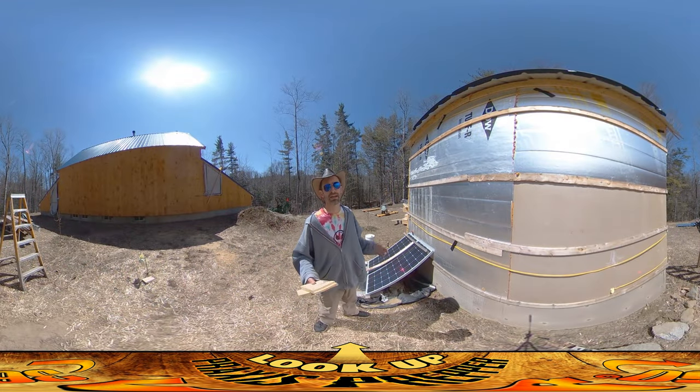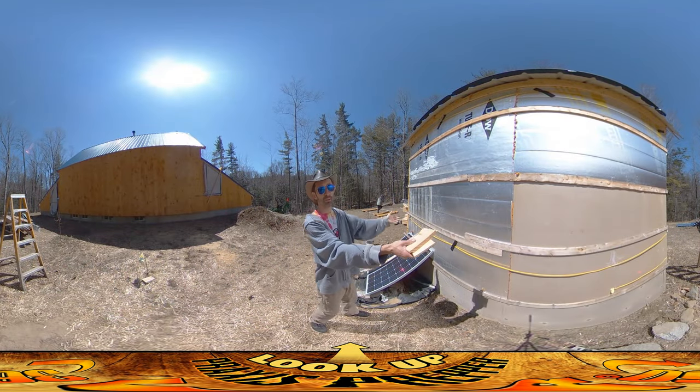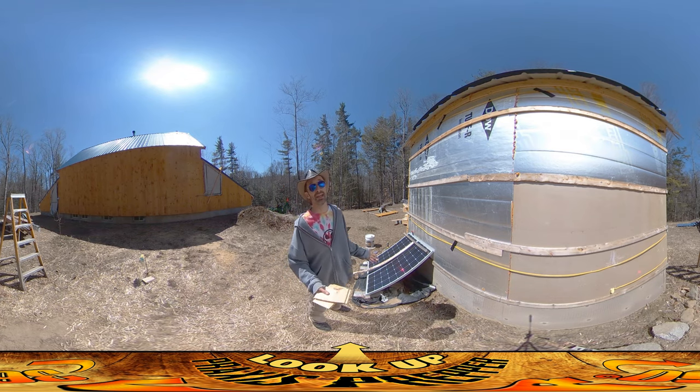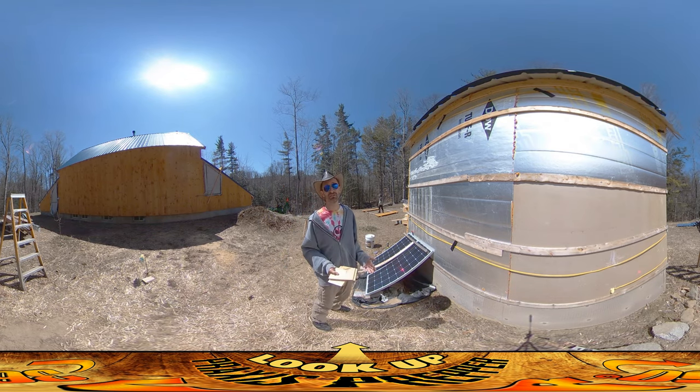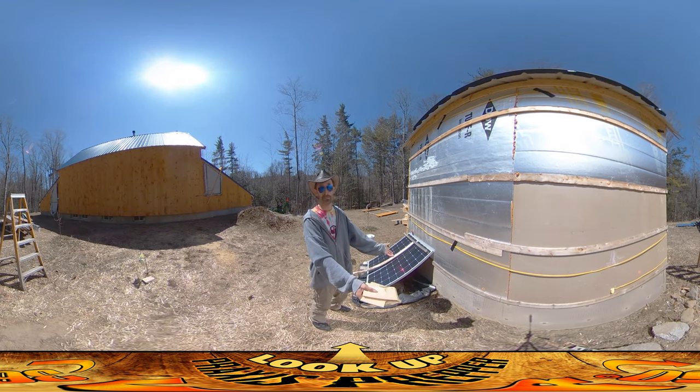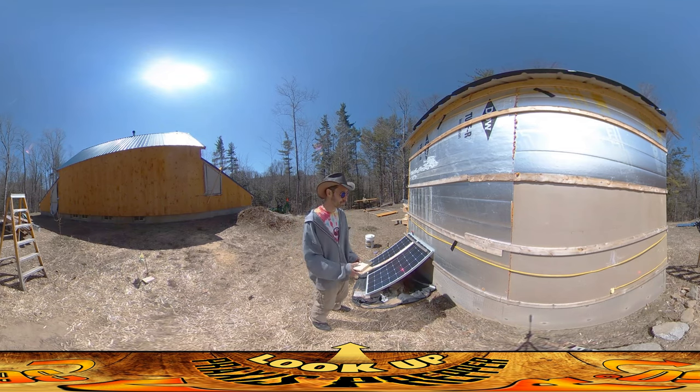Hey everybody, this is Praxis and we're back at it again putting wall boards up on the shed. It's an exciting day — this has been sitting half finished for like a year. It was actually just about a year ago that I started building this structure, first thing in the spring.